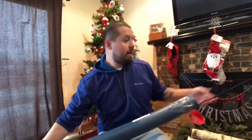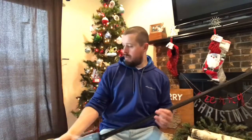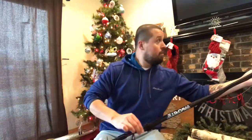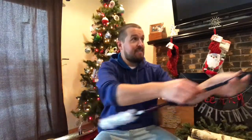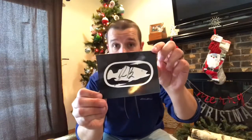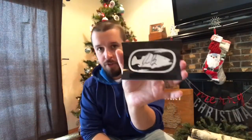Alright, here we go — and we have some goodies. First off, let's put the rod down a hot second. Here's your boy John B's autograph — 'Keep fishing, never stop.' That's pretty sick, awesome. John B rules.